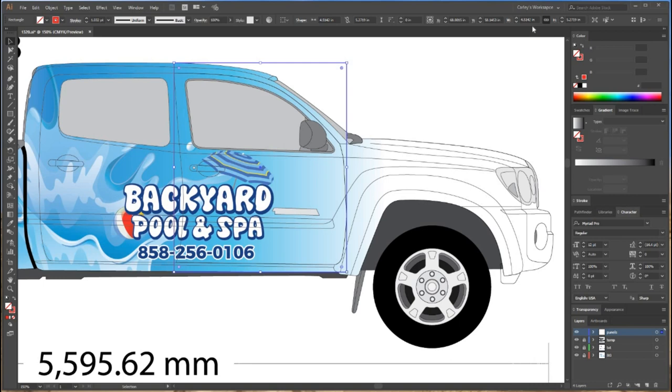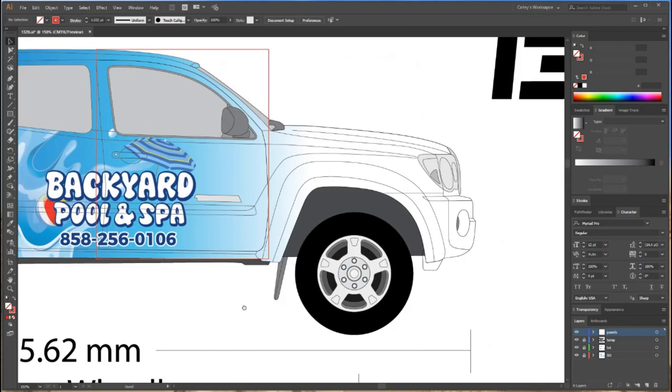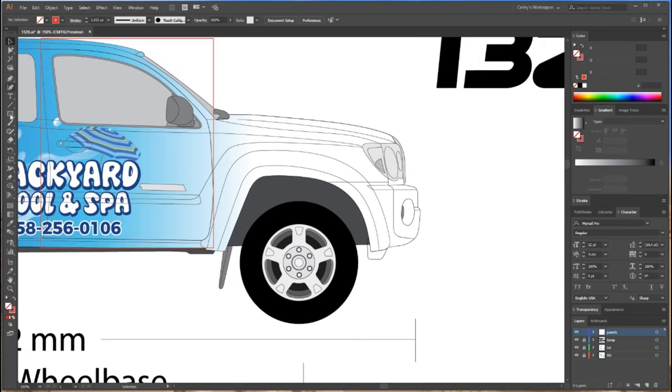I'm designing at 10% scale, so that's why it shows 4.5 instead of 45 and 5.2 instead of 52. I'm going to drop all my boxes first and then add the bleed after. So that's my front door. Now I'm going to go to the front fender. There's always a line right here on a truck — I kind of go to there, then to the bottom and all the way to the front.